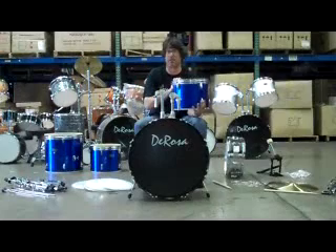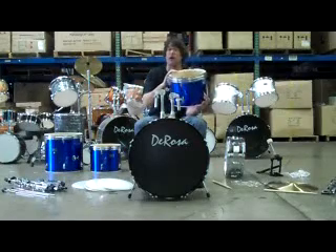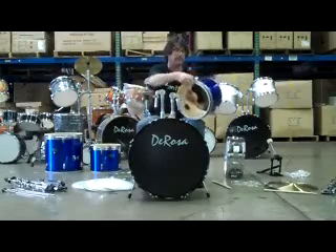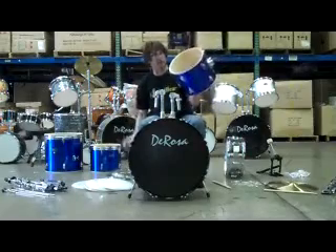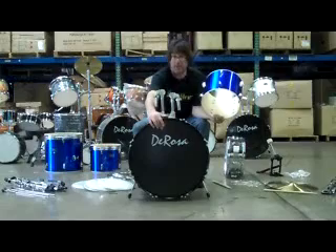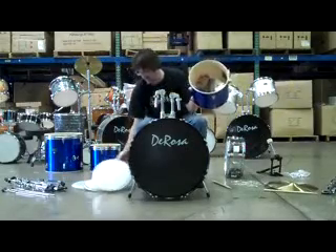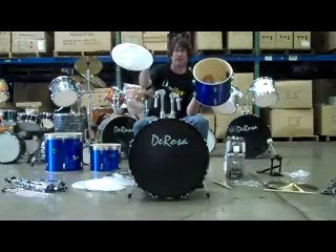I've located the smaller tom-tom — the 12-inch tom. When this was packaged, the rims were already attached, so we had to take the lug nut and washer off the rim. The rim comes off just like this. Now I'm going to locate the head. It's a little different because the resonator head for your kick drum is the one with the logo, but on the tom-toms, the beater head — the one you're going to play on — is the one with the logo. So here's the logo head, and I'm going to put this logo head onto the tom-tom.